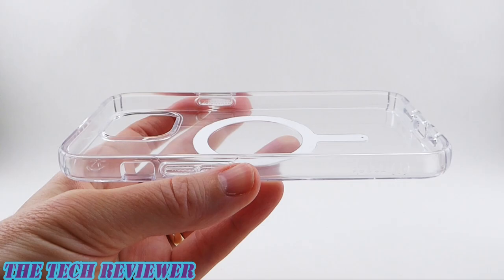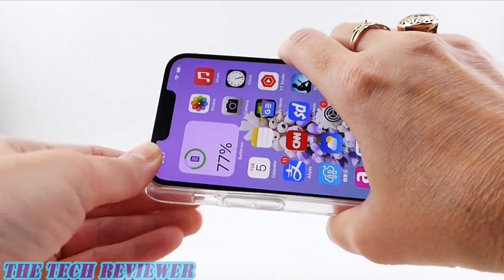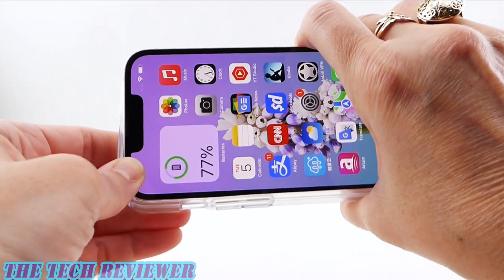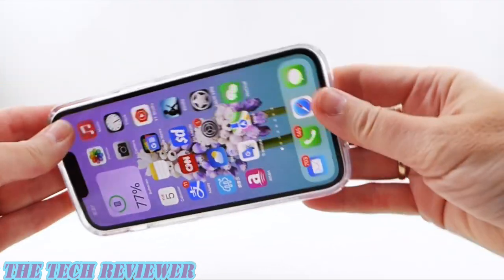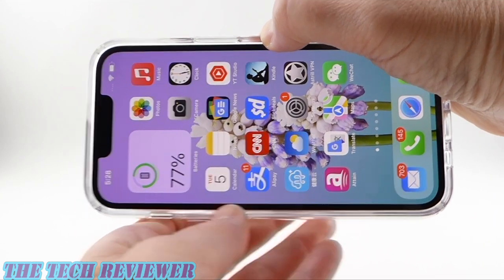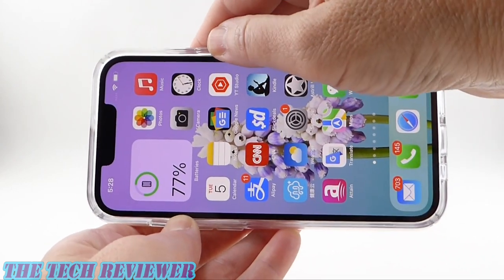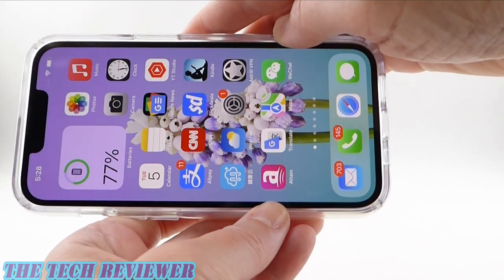In order to put this case on your phone, you're going to want to start on the left-hand side. Put in the top and the bottom corners — this is a tight-fitting case. Make sure that both the top and the bottom are properly inset before you go over to the right-hand side and then press on your right-hand corners. Once on, we have an absolutely impressive fit. There's not much give over your buttons or port openings. This is a really tight-fitting, very nice and secure case.